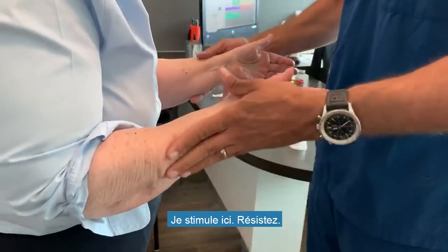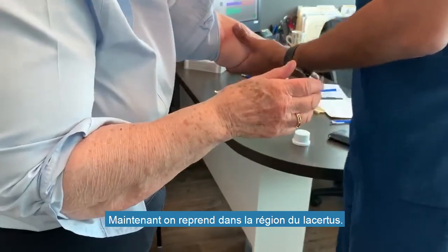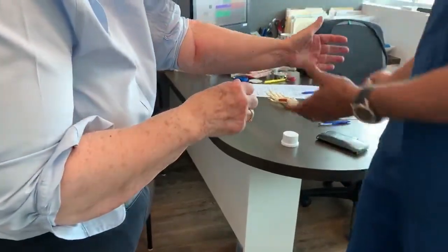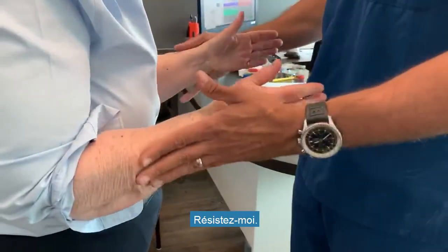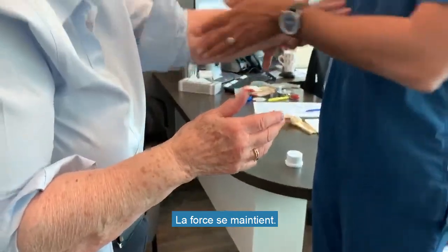I stimulate her here — resist. She's weak again. Now we're going to do the same thing with the surface fibrosis area: cold spray, scratching her in the same location — resist me. And now she remains strong.